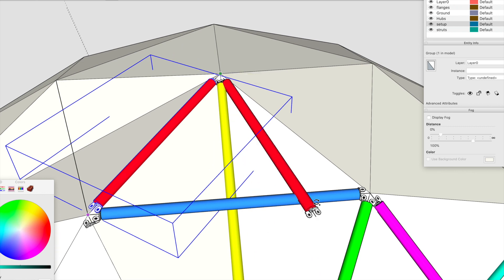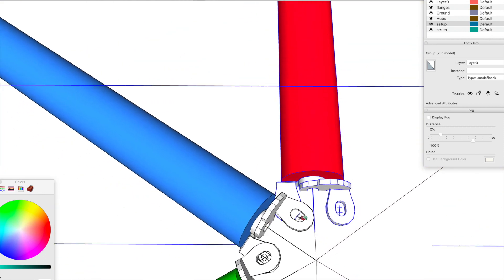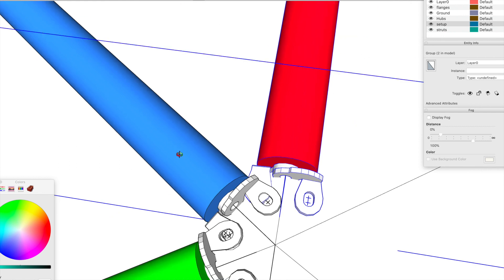We'll rotate it around and make sure it lines up with the adjacent wanger flange. Not quite lining up — we need to shorten this blue one a bit.